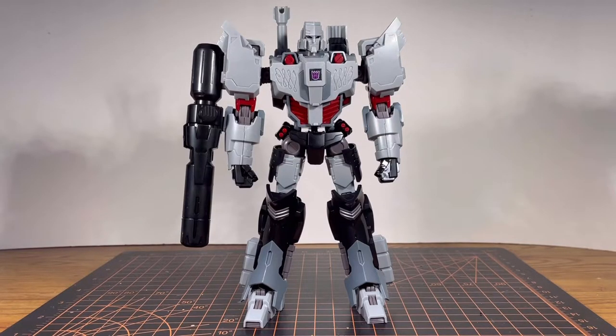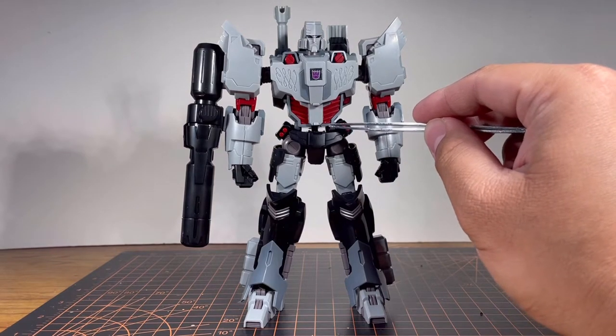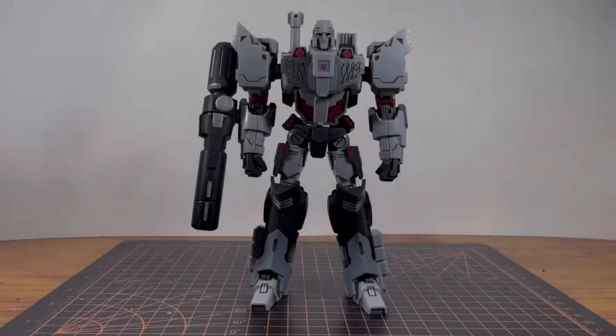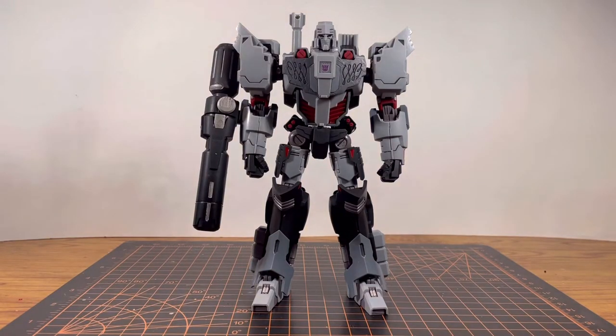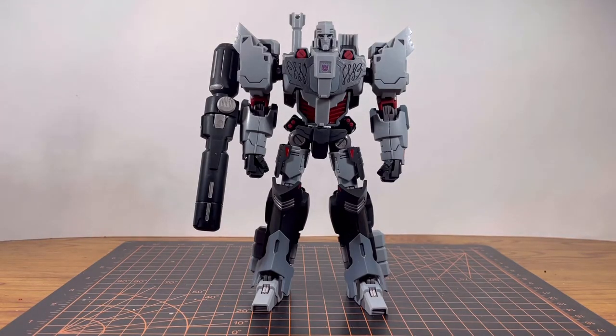It looks amazing even if you don't apply the stickers. Now, there is a little gap between the waist and the lower torso that bothers me a bit, but it does make sense — I'll explain why later in the video. Here is Megatron when you put all the work in — he looks even better, of course. I did put in bits of silver to make it pop a little more, and that's on the Fusion Cannon. Spoiler alert — that is the only weapon accessory you get.